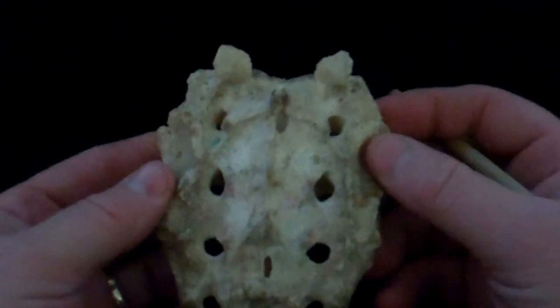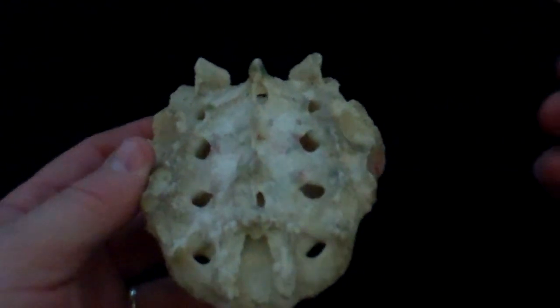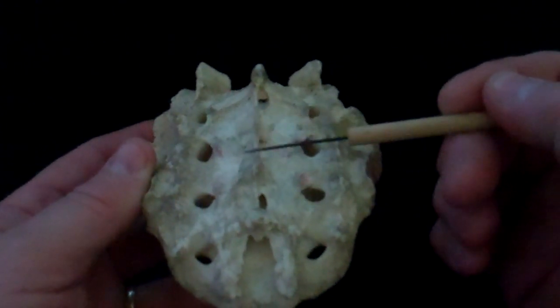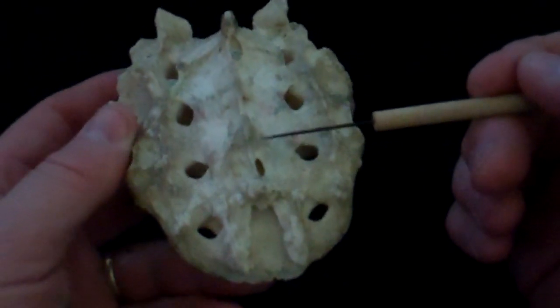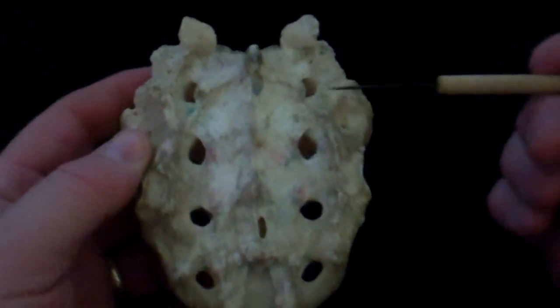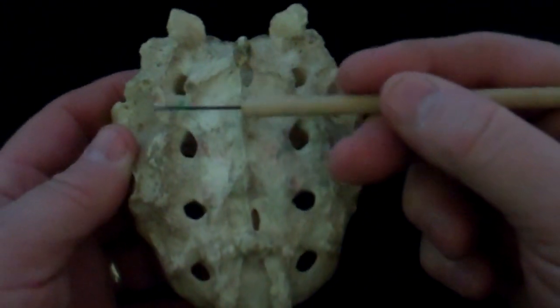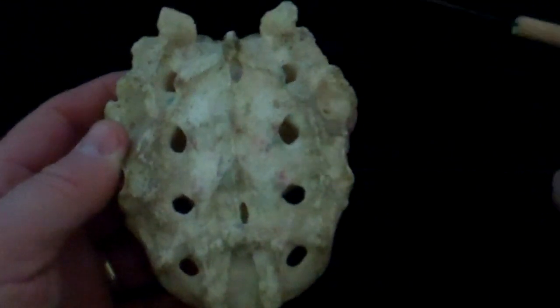On the back of the sacrum, the posterior region of the sacrum, you have a crest — a ridge that runs down the center of the sacrum. This is the medial sacral crest. You also have ridges that run down each side of the sacrum. These are the lateral sacral crests.